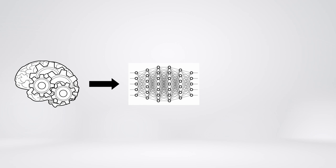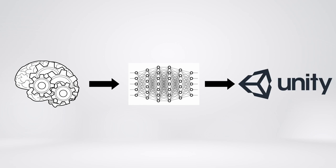Finally, EEG signals were fed into deep learning to predict left or right commands and send them into the Unity game.